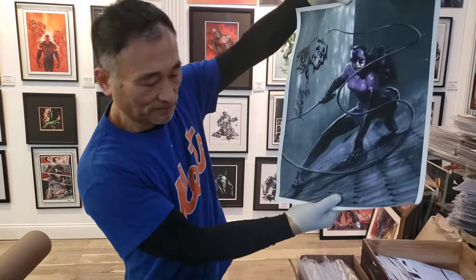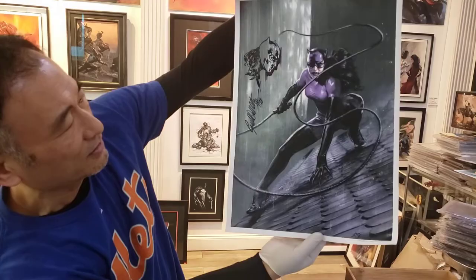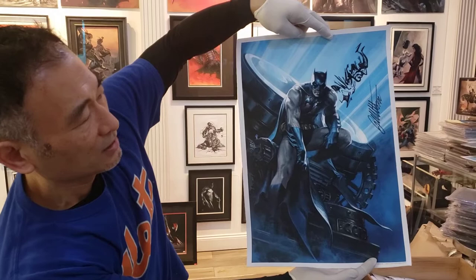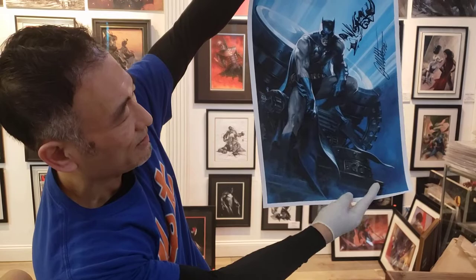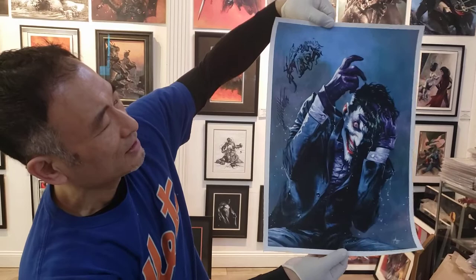Alright, we have another one here — this is Catwoman. And I think she actually really outdid herself — Catwoman was so good in the Batman movie. There it is. You know, the remark of Batman 100 — this was our exclusive, very detailed remark. And if you notice the machinery of the bat signal, it's really detailed, and you can see the Gotham City Police Department right in the bottom. Gorgeous.